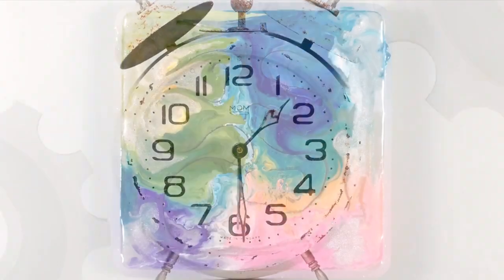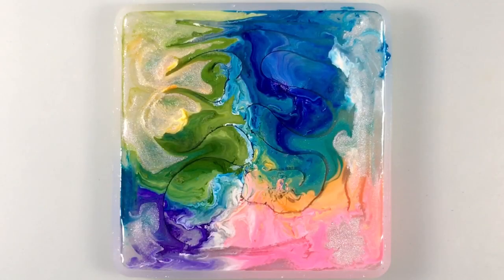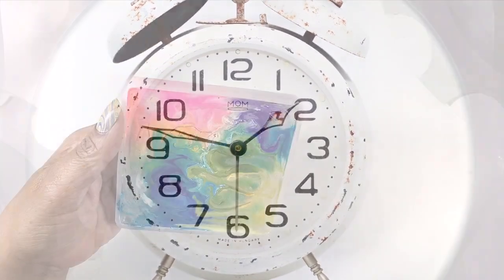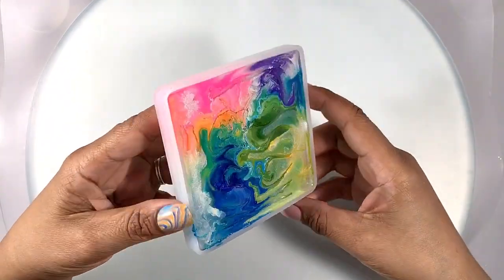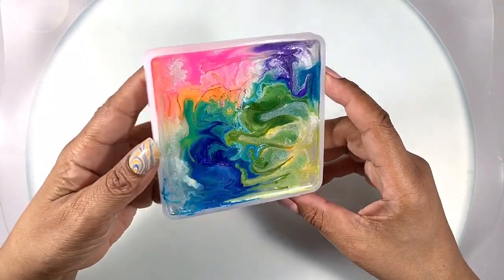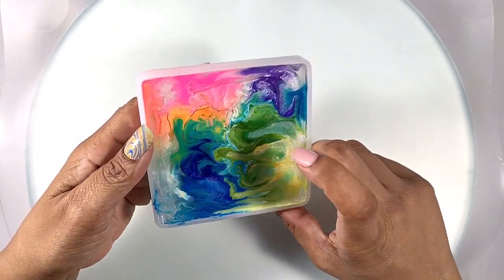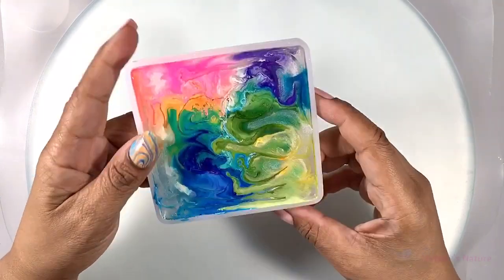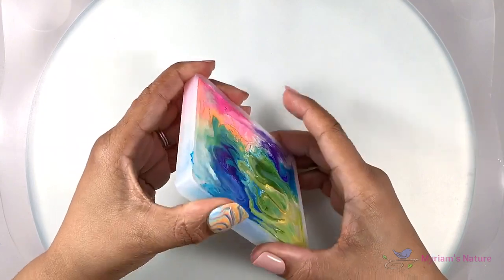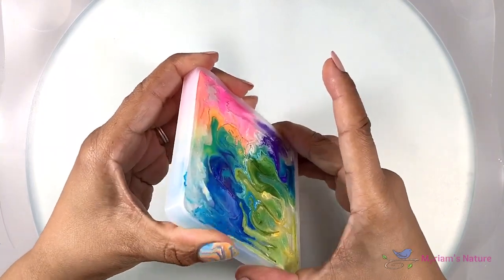With that done, I'm going to let this cure and we'll see how it turns out. I was a good patient girl and I waited the full 24 hours. This is good and hard cured and not at all bendy — like at all, at all.